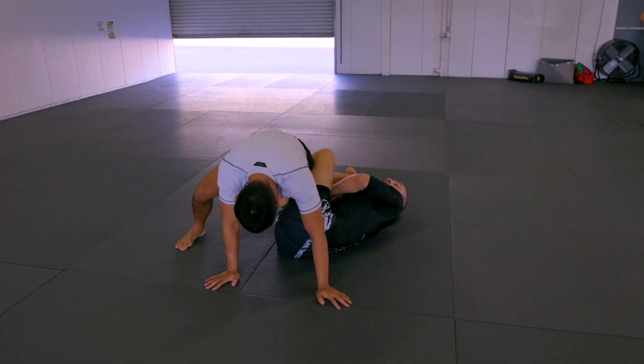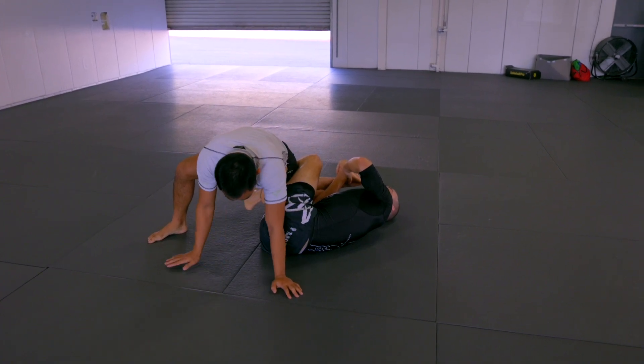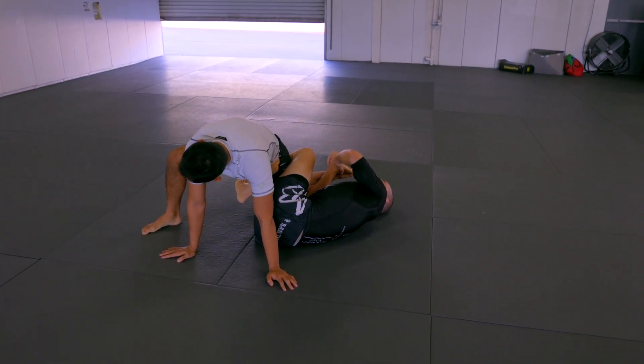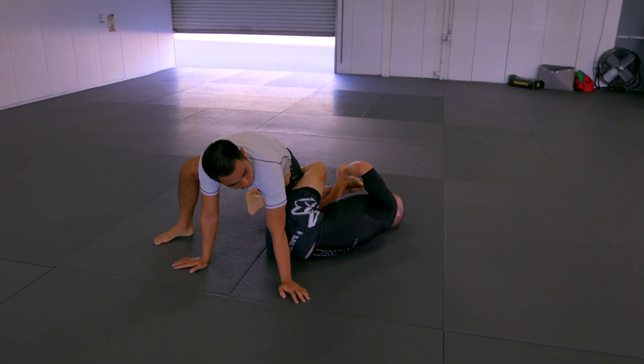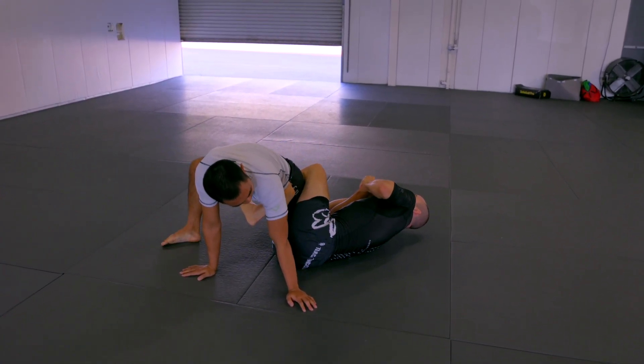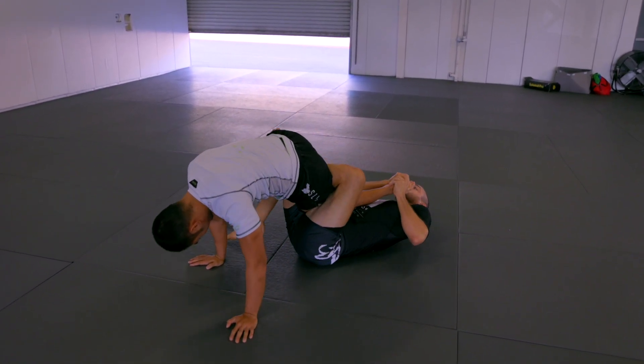Now my hands that were on his knees are going to go to the Achilles and the big toe. I like this big toe grip because it keeps the rotation a little bit more controlled for me. So I can hug his ankle to my chest, and I'm going to open up and put him down to his hip.